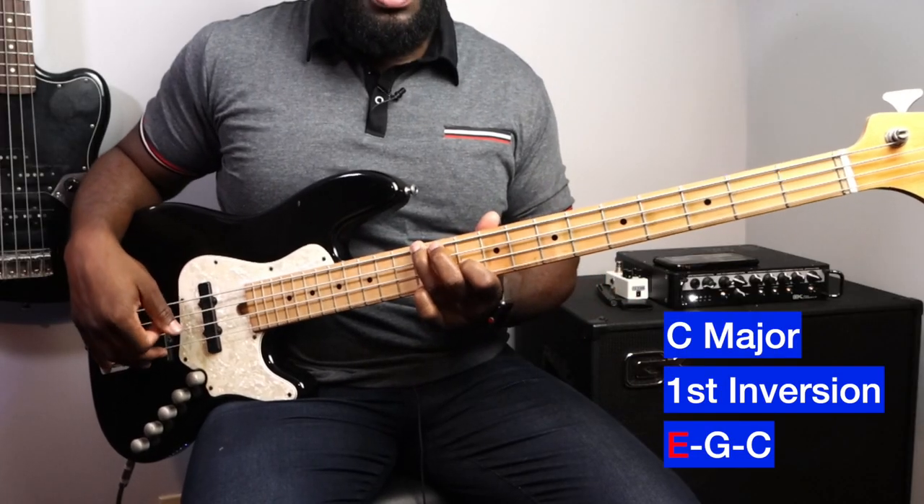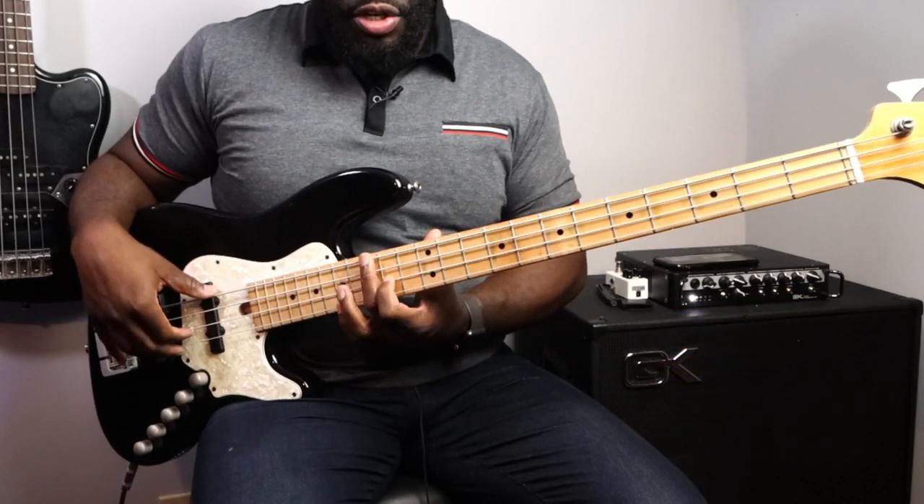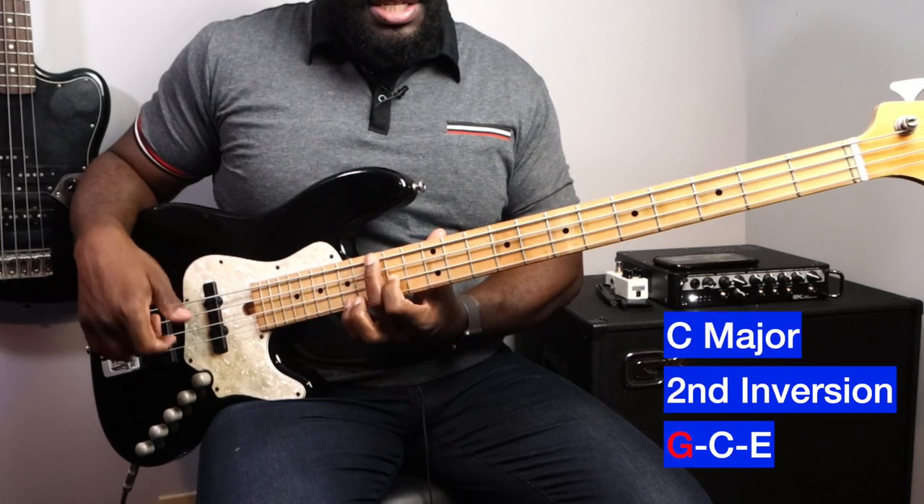As long as your root note is the same, you can actually switch up the other two notes — the other two chord tones in that chord. For the first inversion you have E-C-G, and for the second inversion you have G-E-C.